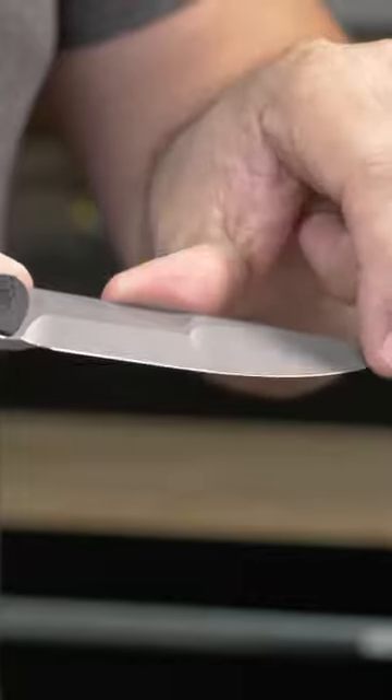Don't run your finger this way — you'll risk cutting yourself. Just push down and away, and you can feel your finger catch on what feels like a tiny wire.